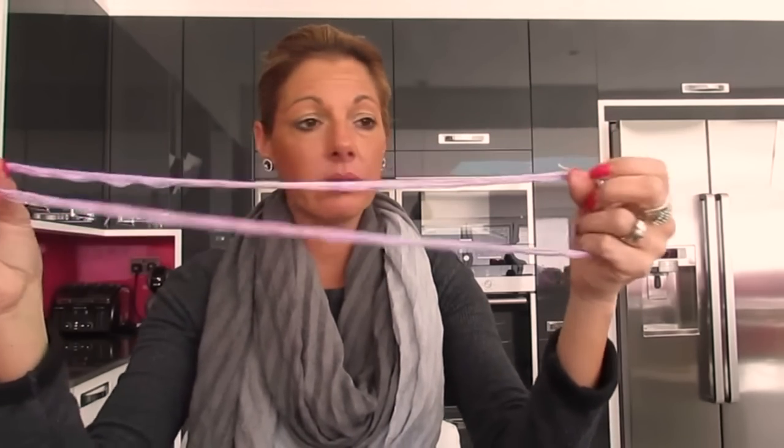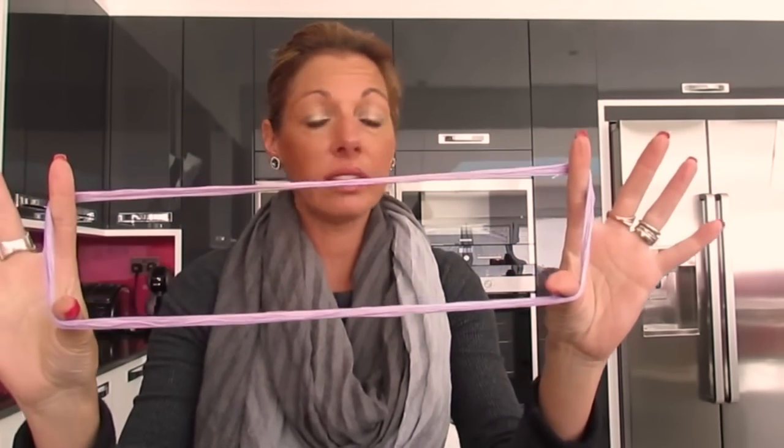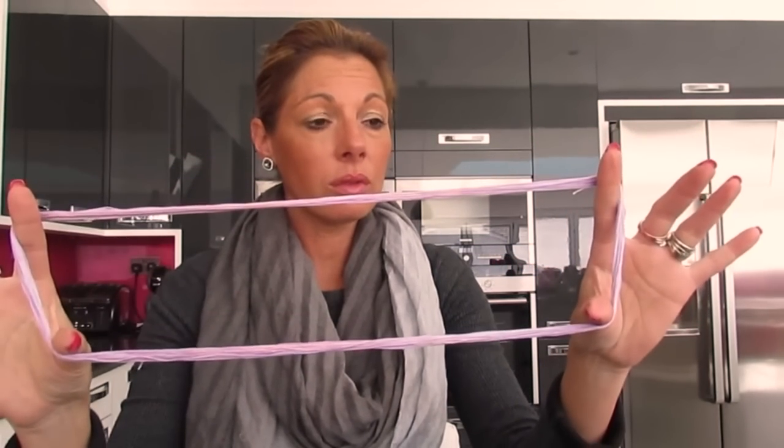Hello my lovely Flosstube friends, welcome back to the channel. This video is slightly different. I've been reflecting back on my time of stitching from the very beginning. I even had to go back to some of the beginning videos I ever created, to remind myself just how much I didn't know and how much I've learned. The biggest question I've asked myself from day one until just recently is the unspoken topic of the floss storage dilemma. It's time that I talk about floss storage.